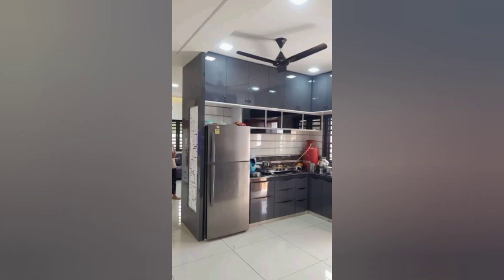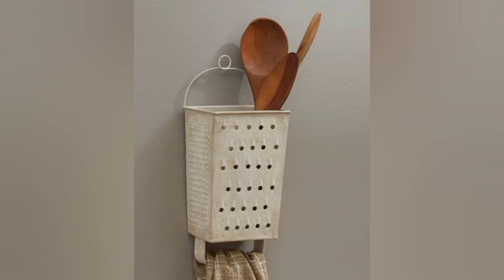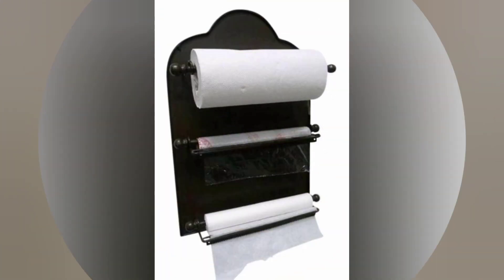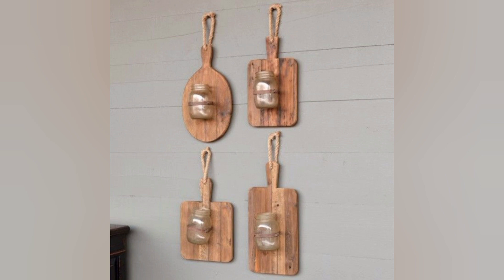Attach small magnets to the back of empty spice jars and arrange them on a metal sheet on the side of your fridge to create a space-saving and eye-catching spice rack.